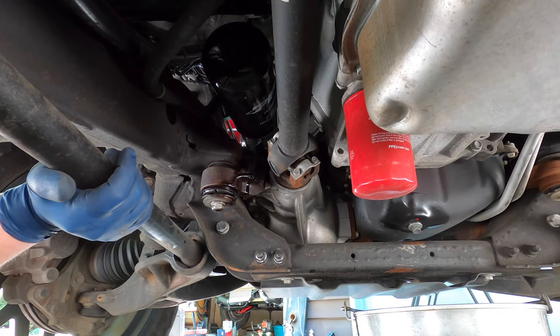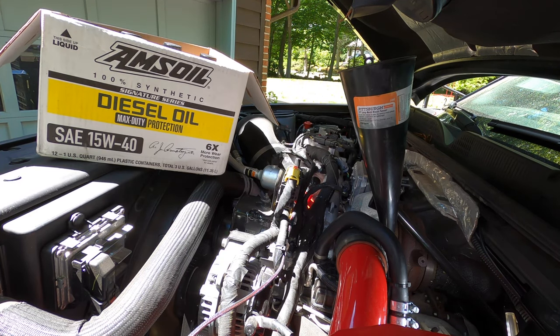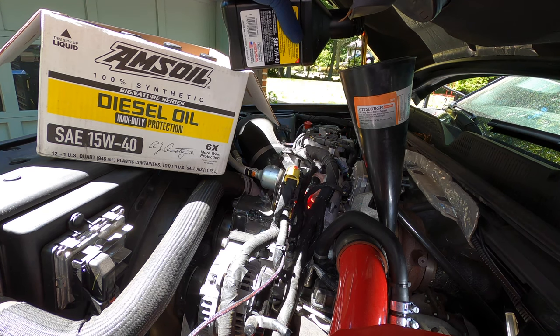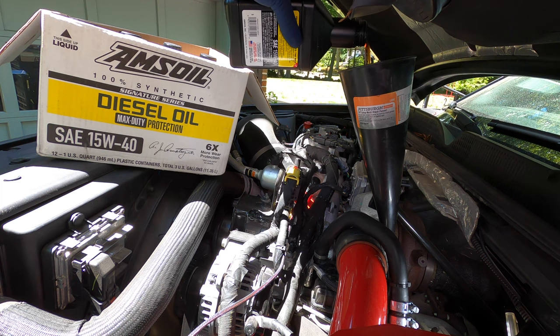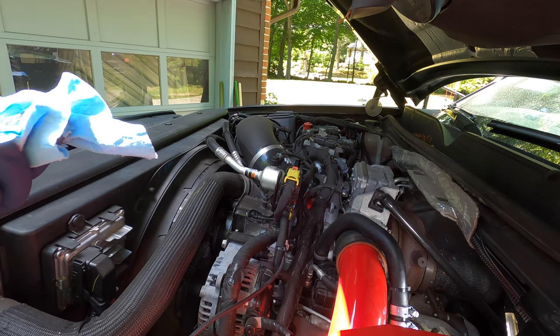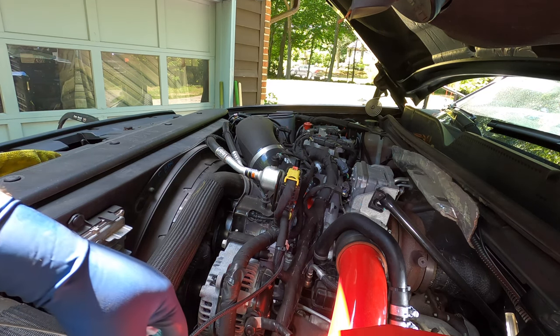Now let's go ahead and fill this thing up. These things take 10 quarts. We put one in the filter but that filter is way bigger, so I'm still going to put 10 in it and then we'll check it — it might take a little bit more. It's full, so we're going to go ahead and start this thing up, let it run for a minute, then kill it and check it again to see how much that filter sucked up and if we need to add more.